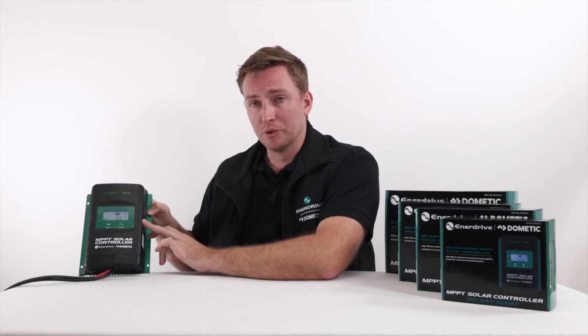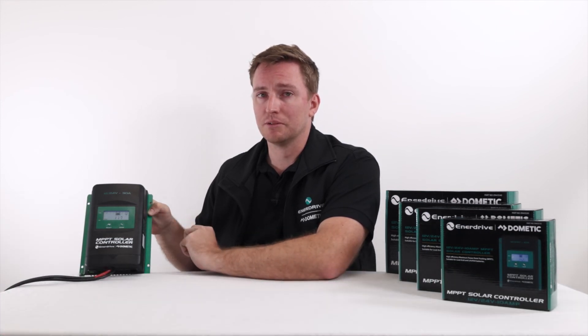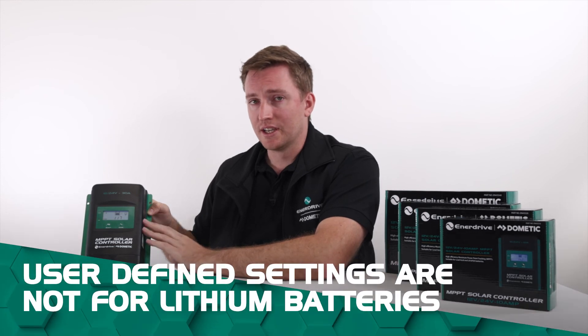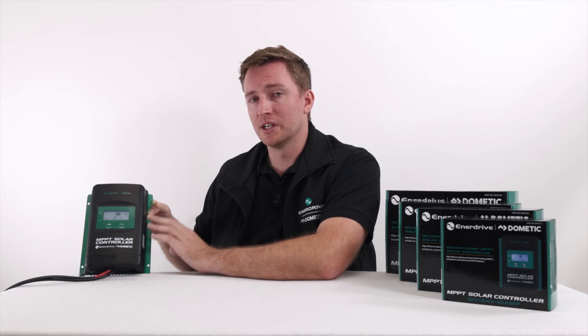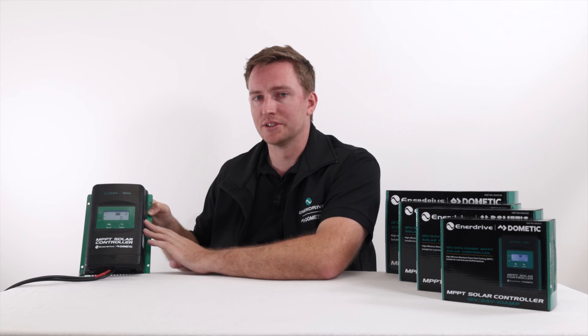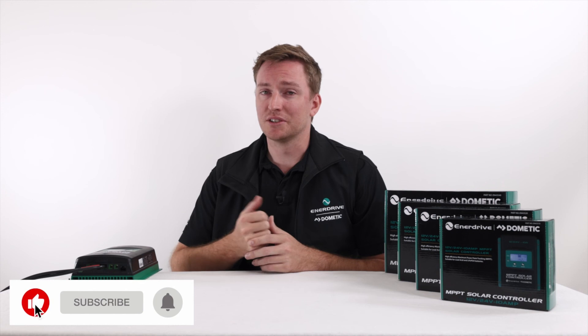The main thing to remember with the user-defined settings is that these are for your sealed AGM and flooded type batteries — this is not for your lithium type batteries. These settings will not work correctly for a lithium type battery, which is why we have the lithium profiles separately within the controller. They're preset to be suitable for your lithium type chemistries. Thanks a lot guys for watching — I hope this gives you a bit more information about the solar controller and what you need to change for your particular battery types. Feel free to shoot some comments down below, chuck us a like, and ask us what you want to see next.